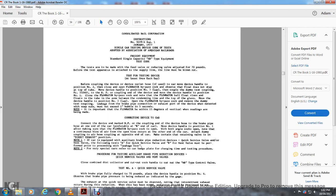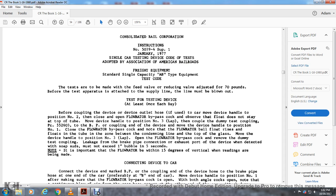Consolidated Railway Company Instruction Number 5039-4, supplemented January 1st, 1977. The single car testing device with the test code adopted by the American Association of Railroads freight equipment standard — single car test AB type equipment test code. These tests are made with a P-valve with reducing valve adjusted for 70 pounds.